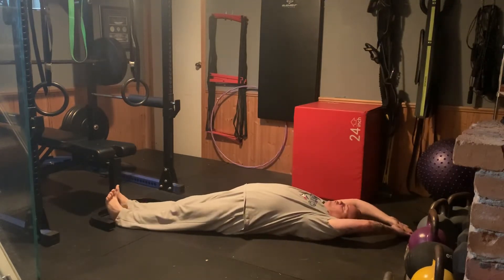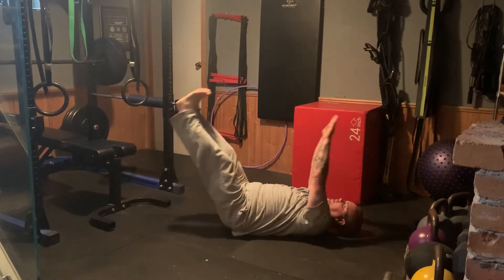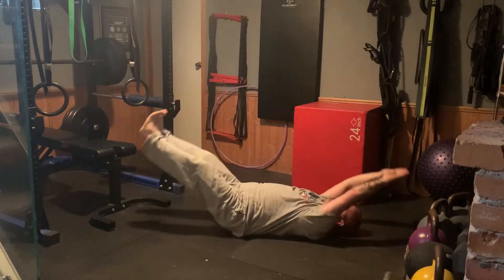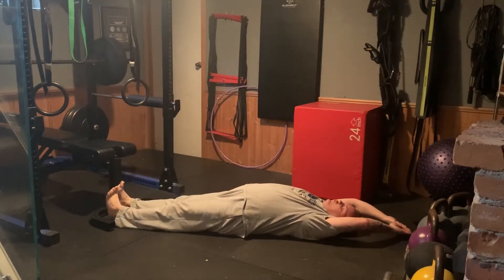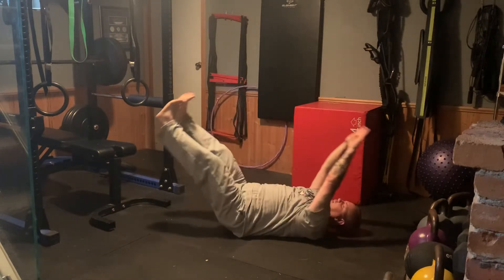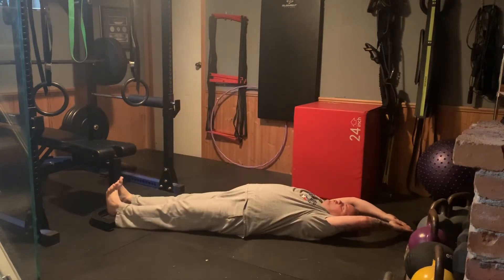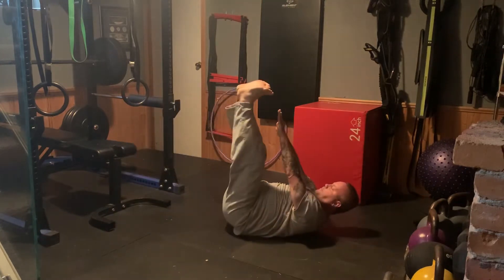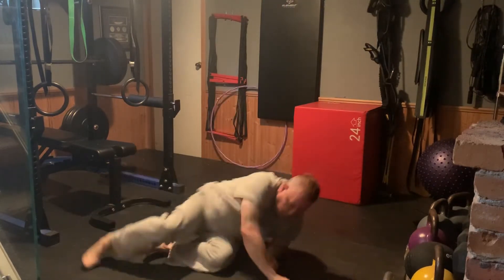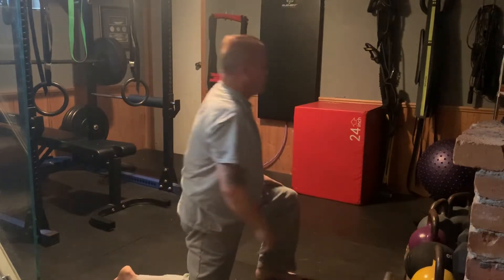Hands and legs are stretched straight out. You're going to open up, then close together. Notice when I close together, my shoulders come slightly up off the ground. Come back out — do not touch the ground. Up, head slightly off the ground, come back — do not touch the ground. Up, come back — do not touch when you come back. That's our second exercise.